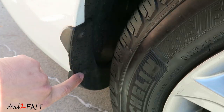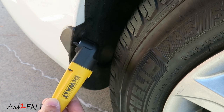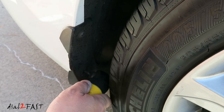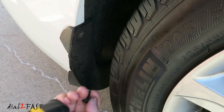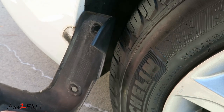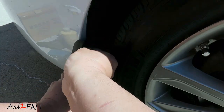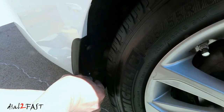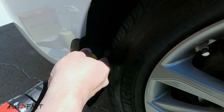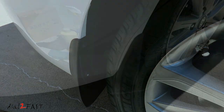This mud guard is held in place by two Phillips screws. Because the tire is so close to it, it's hard to get a screwdriver behind it. So I'm using this DeWalt right angle screwdriver adapter, which allows me to get right behind the screw and remove it. Here's the broken one — I'm just going to clean this up. Here's a look at the mud guard installed.